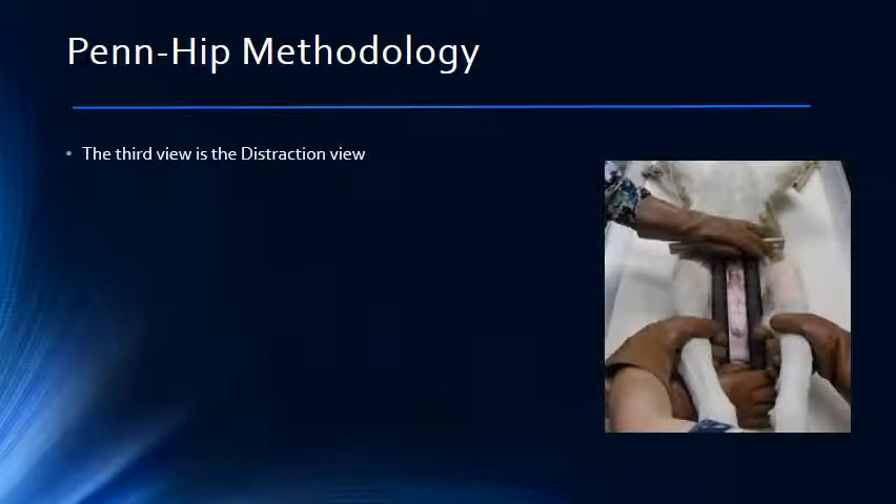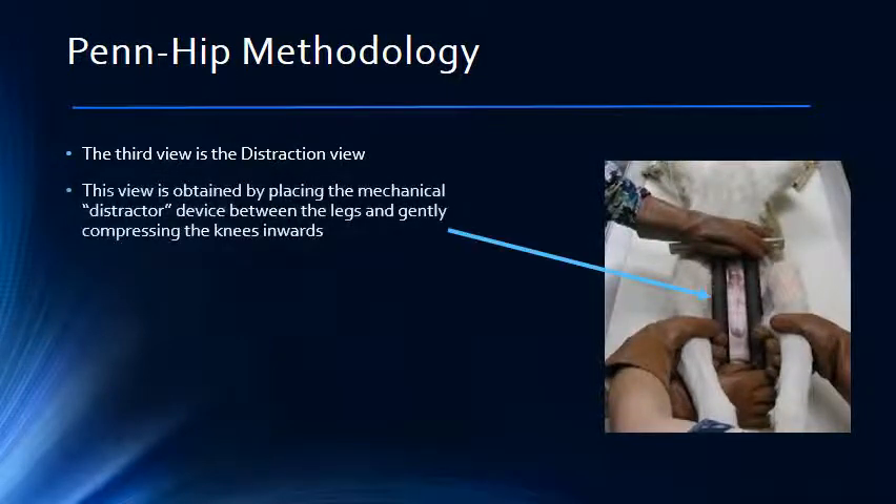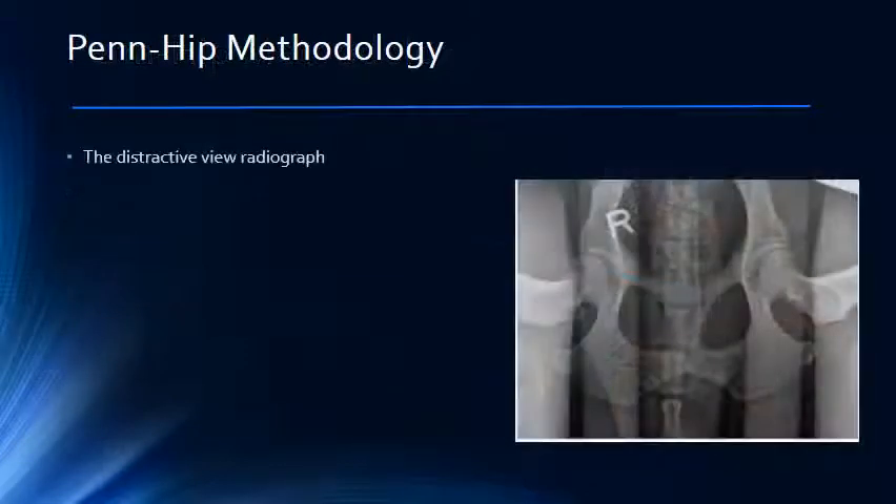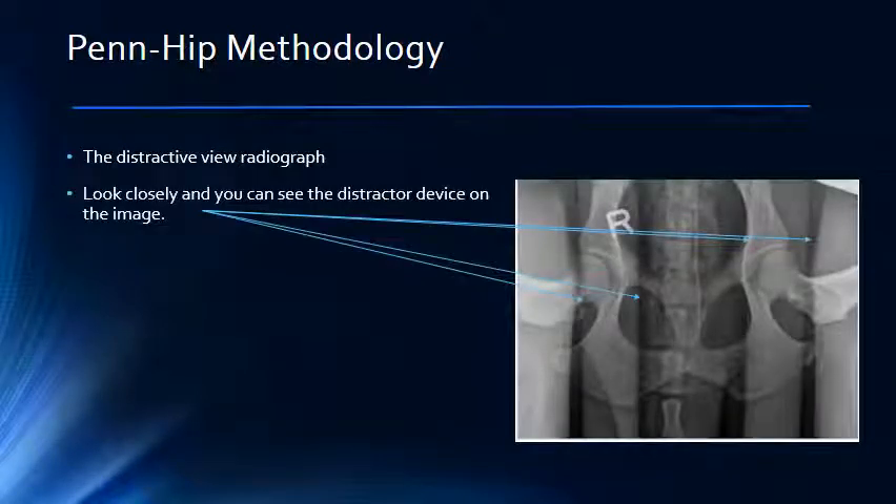The third view is called the distractor view. It is obtained by placing a distractor device between the legs of the dog. The legs are gently compressed against the distractor, which pulls the femoral head out of the acetabulum gently. Evaluating this view allows us to tell just how loose or tight the hip is. Here is an example of the distracted view. If you look closely, you can see the outline of the distractor, which is made of plastic, as outlined by the arrows on this slide.